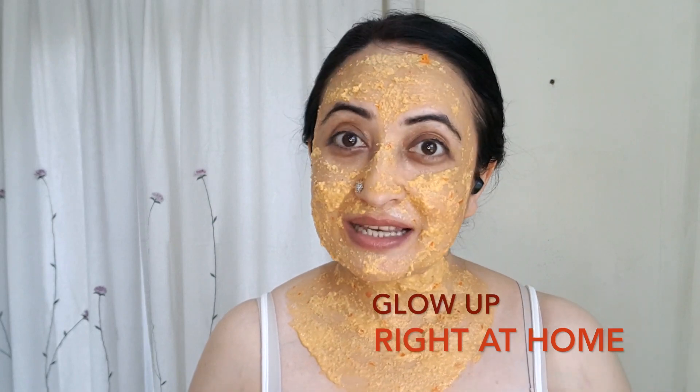This mask works very well in lifting your skin up because it helps with the wrinkles, and the capsaicin in the bell peppers actually helps stimulate blood circulation, giving you a nice radiant glow.